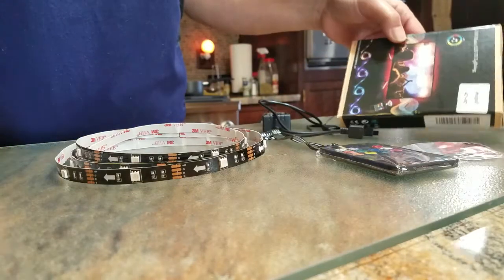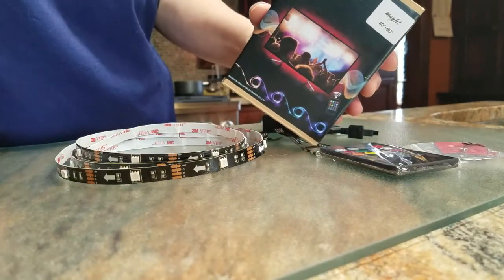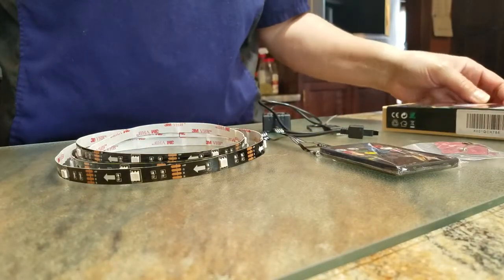This is the Maylit USB Music LED TV lighting. It's a backlight for your television.